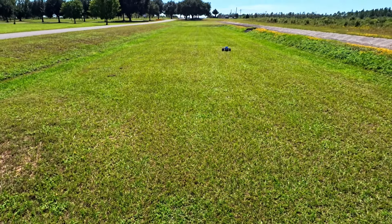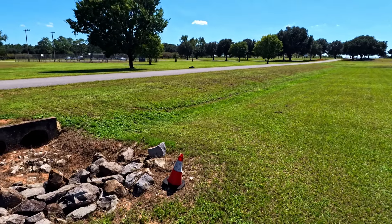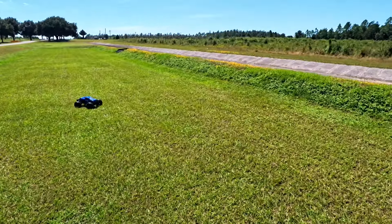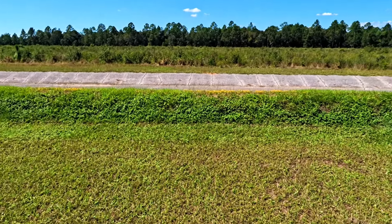I wonder if I can adjust that wheelie bar. Oh man, that thing is freaking rocking now. Hell yeah!